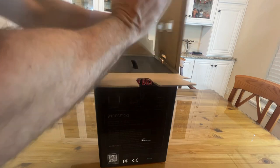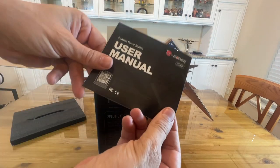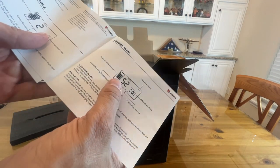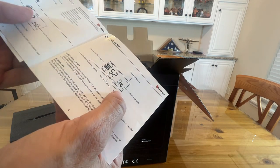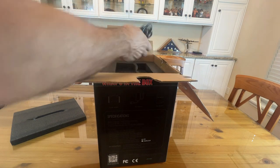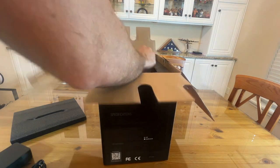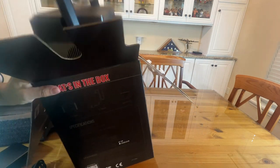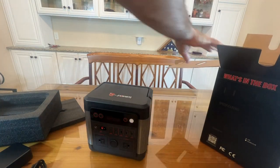Solar panels are getting so much more efficient nowadays. The user manual is inside. The big LED screen shows you the percentage of charge, the hours remaining, the output, and more. It comes with a standard 110-volt AC adapter — nice that it includes that. The key to this device is how compact and petite it is considering how powerful it is. You're not going to find a solar battery this small with this much power in most cases.